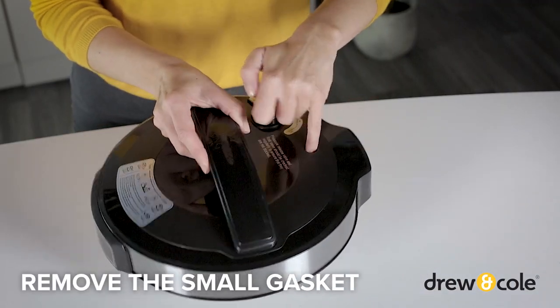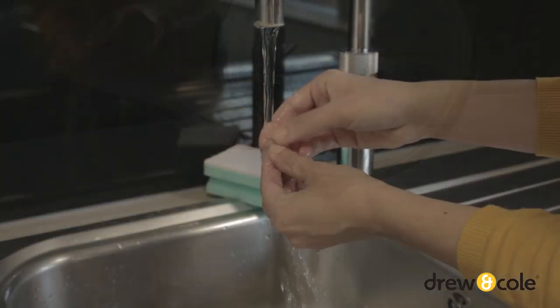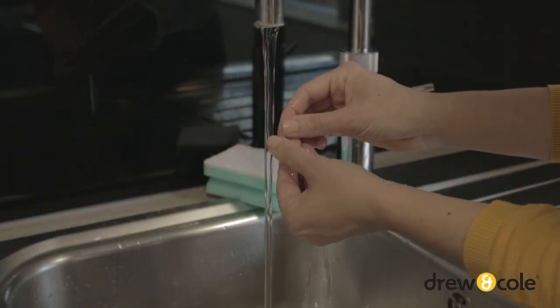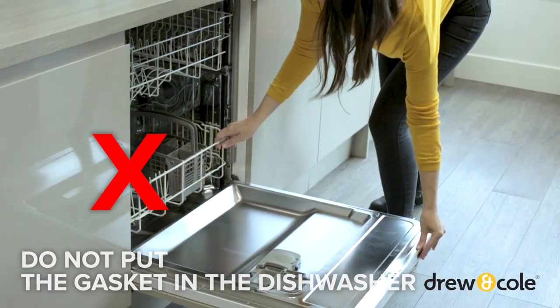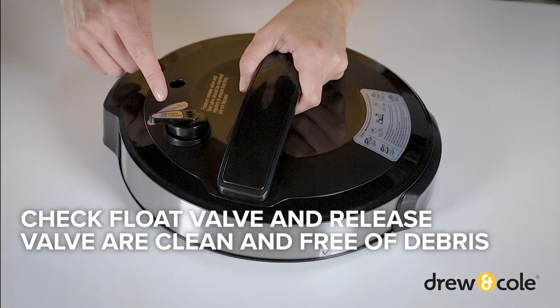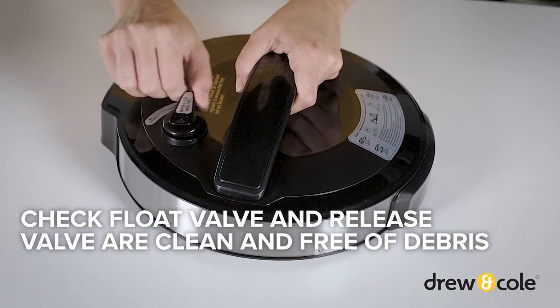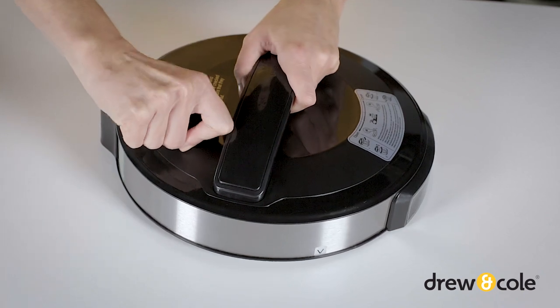Next, remove the small gasket from the outer lid and wash in warm water with a mild detergent and soft cloth or sponge. Again, do not put this in the dishwasher. Make sure the float valve and pressure release valve are clean and free of debris — both should be able to move freely. To give them a thorough clean, both can also be removed.